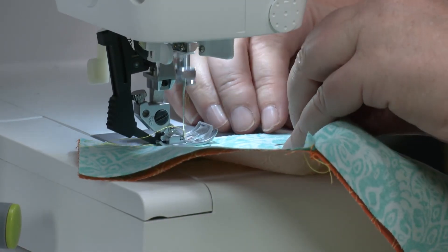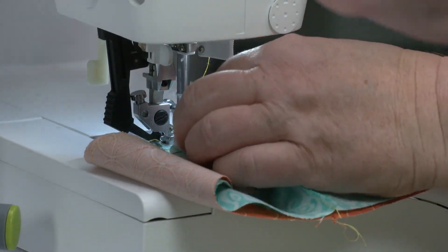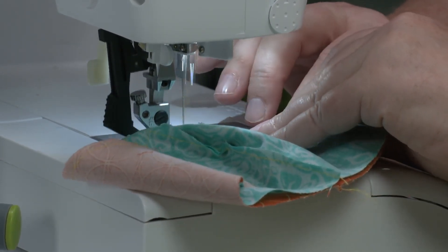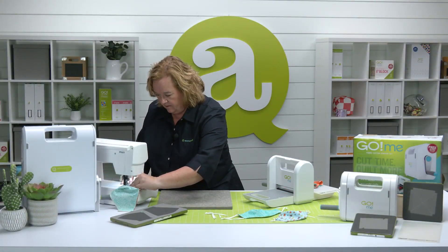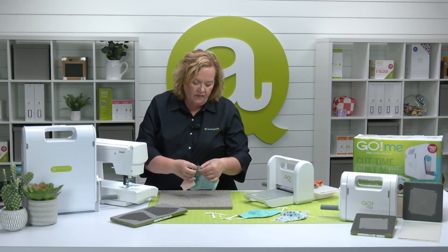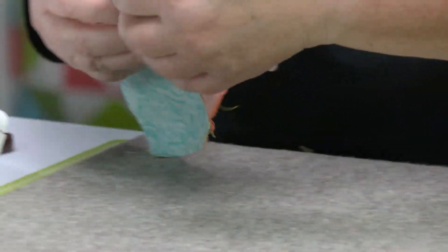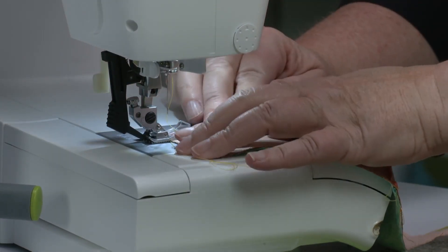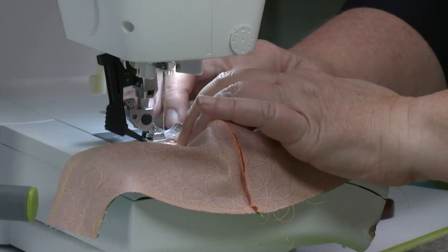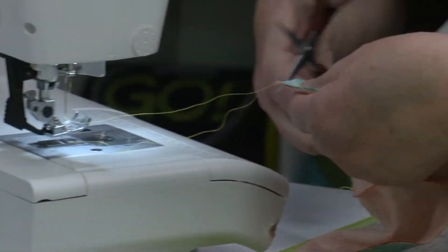I'm just going to keep going at a quarter inch seam. Take out my pin. Now I'm going to do the exact same thing on the bottom seam. I want to make sure I've turned my seams the same direction — the same on the top as on the bottom. Look how fast this is going.